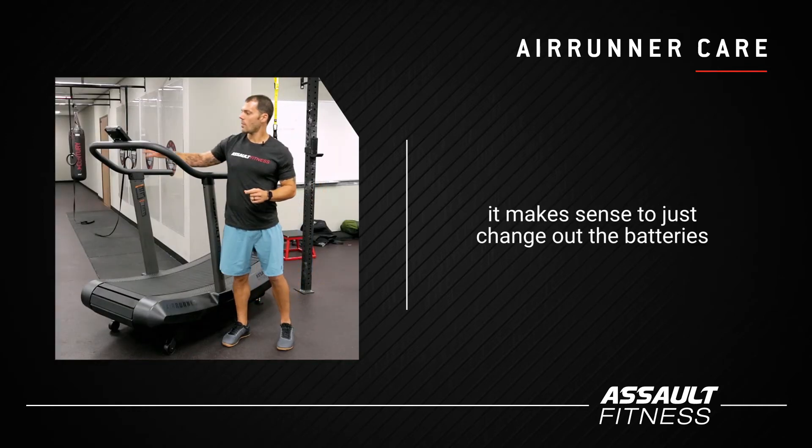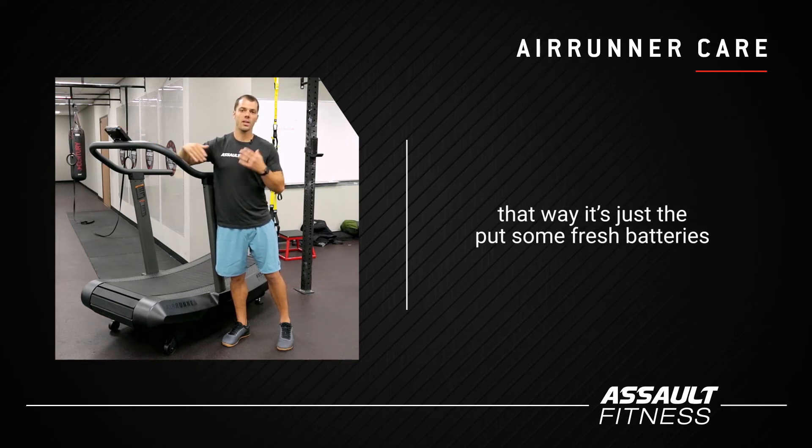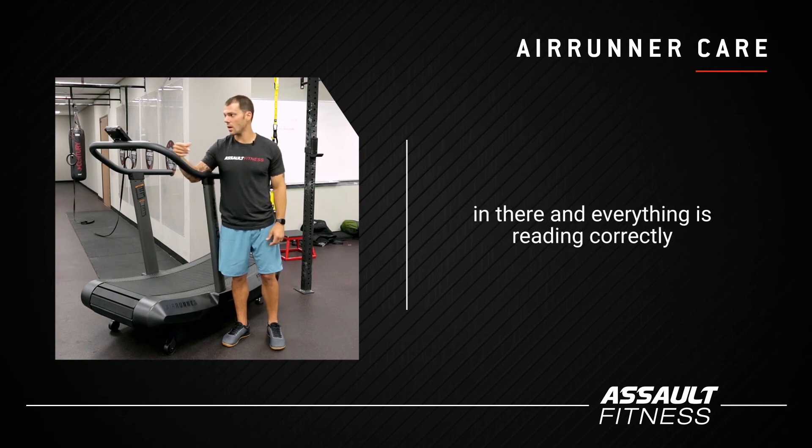And then yearly, it makes sense to just change out the batteries out of the console. That way you can put some fresh batteries in there and everything is reading correctly.